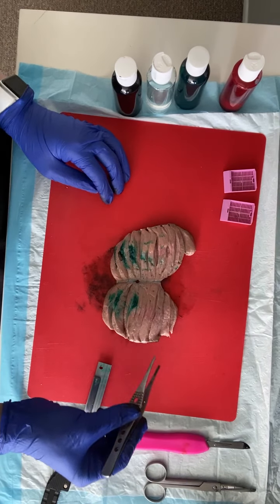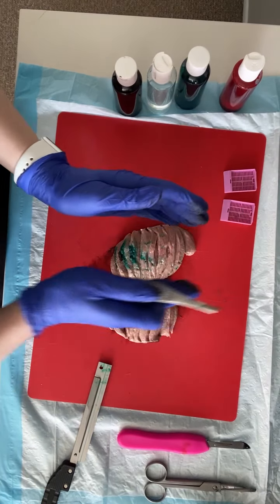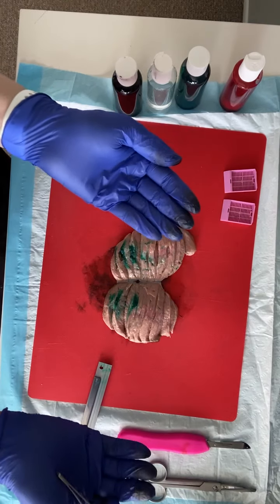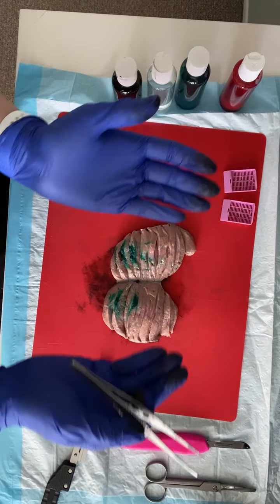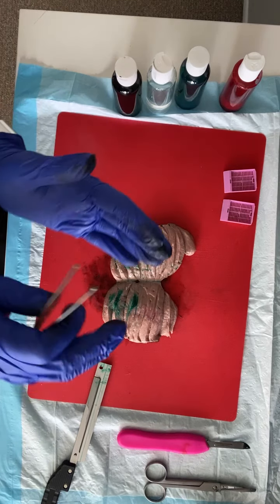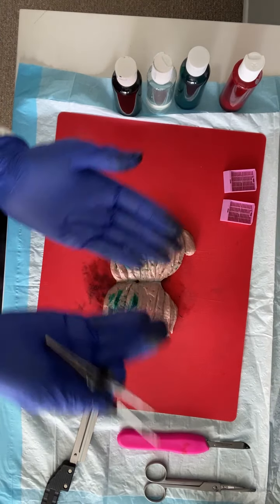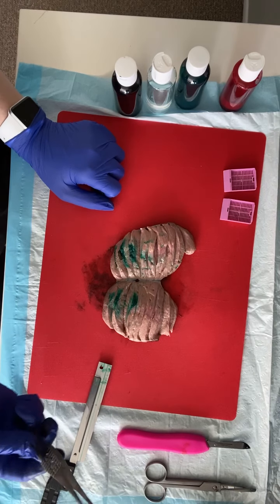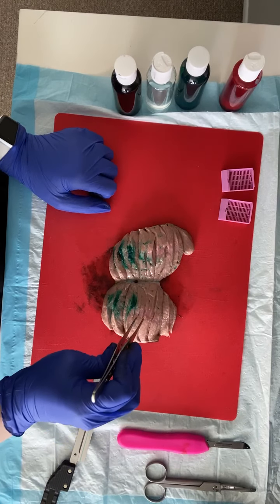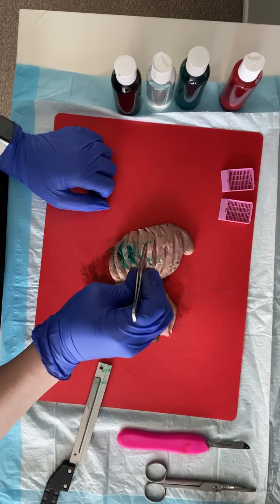A lot of times, unless a lesion is incredibly invasive, the tunica vaginalis will completely peel away once you bivalve through your specimen, so you won't necessarily be able to take a measurement of the closest distance. In that case, you would say the lesion is blank centimeters from the tunica albuginea, the tunica vaginalis retracts away from the testicular parenchyma, and there is no evidence of gross invasion. That phrasing is in the sample dictation on D2L.